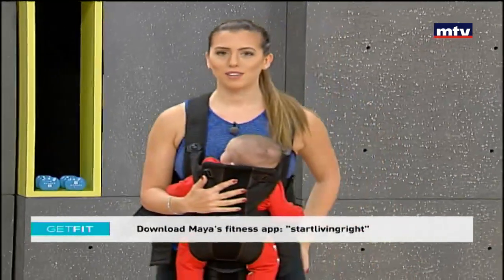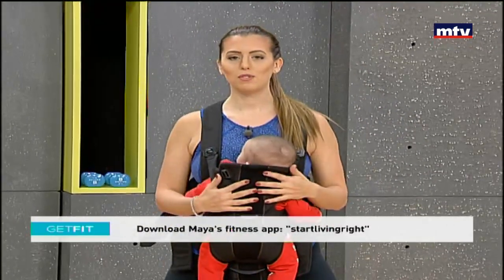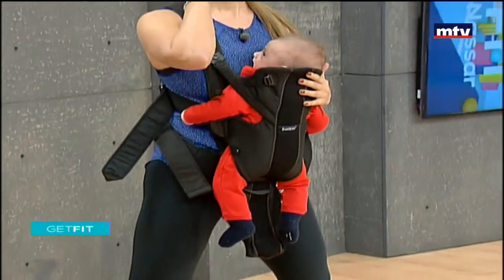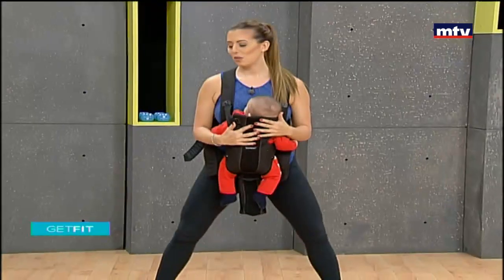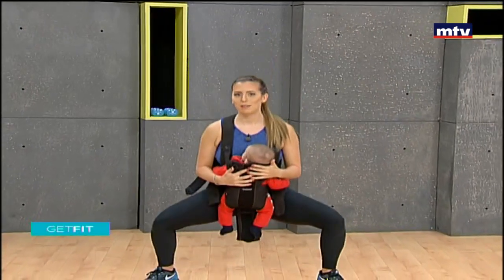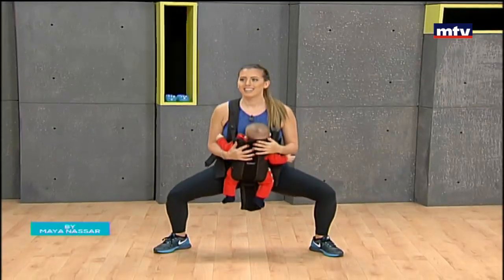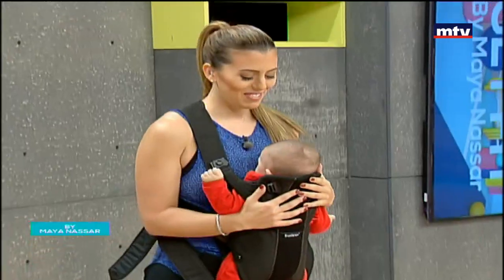Our next exercise is great for the butt — it's called sumo squats. Point your toes out, keep your back straight, and sit down as if you were sitting on a chair. Take a wide step, come down with knees behind your toes, and up. Squat down as low as you can and stand up. You're really going to feel your muscles working, especially if you have a heavy baby. Andrew is three months and about seven kilos. Keep your shoulders rolled back and drop down low to the ground. Do 15 of these at home.